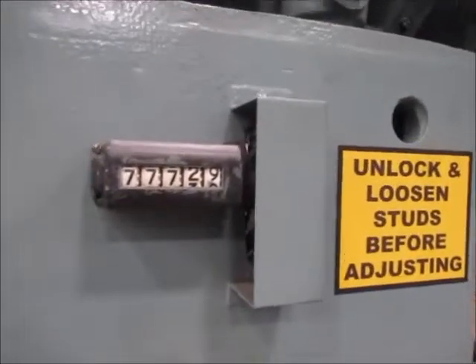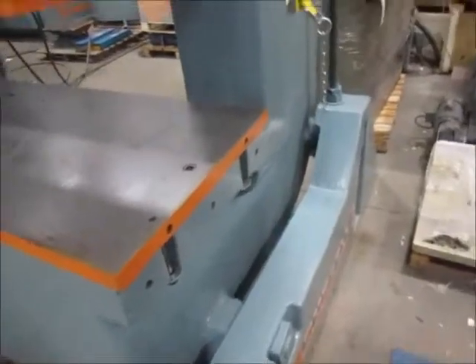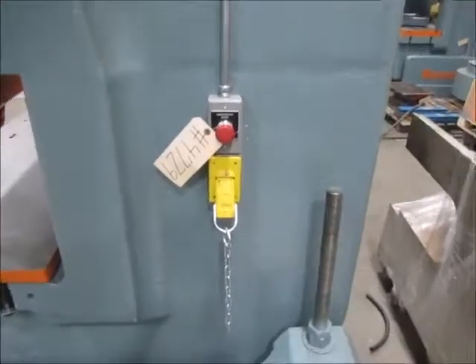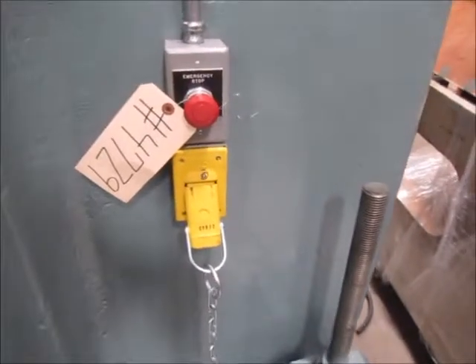This counter is for the ram adjust. This is the right side of the press. This is an e-stop and die plug.